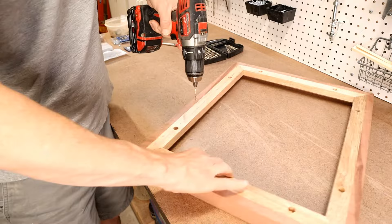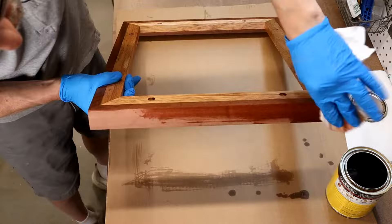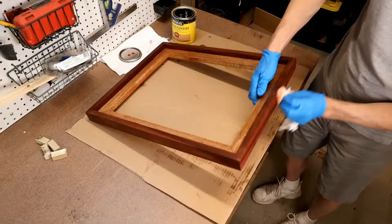I'm testing on a scrap piece how Minwax natural stain will look. I like it, so on to staining. I stain all over — front, back, and inside — and then once the stain is dry I check the fit.